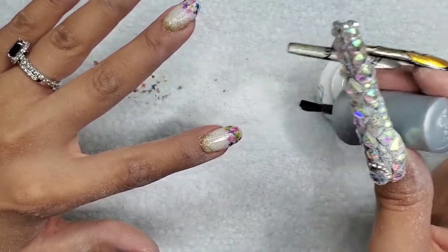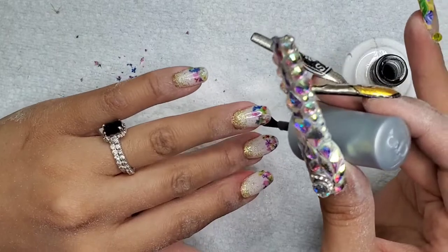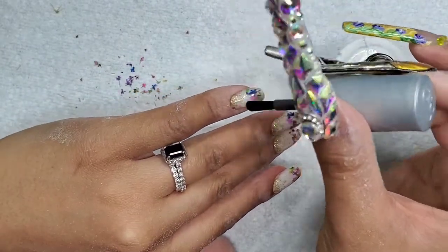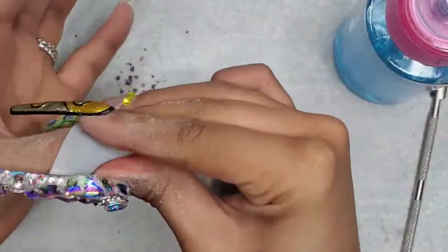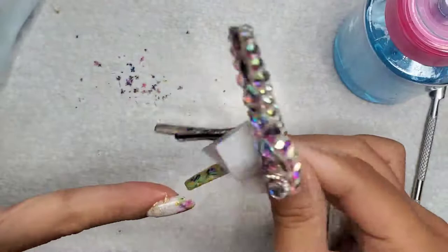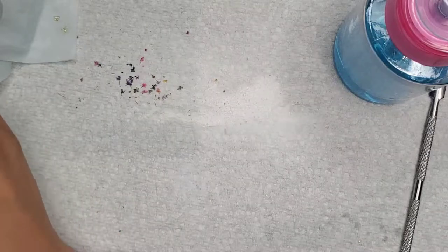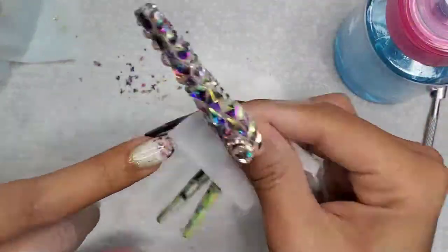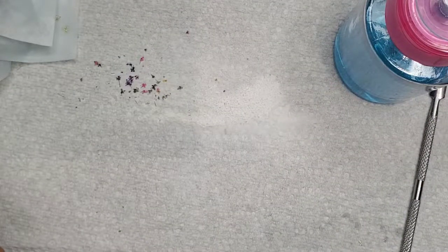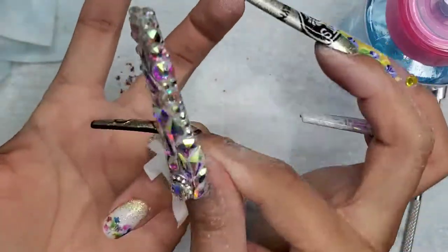I'm applying this to seal on that glitter and keep everything in place. Since we encapsulated the flowers, those guys are not going to move — I just want to make sure I give a nice shiny coating and seal everything in. I'm nail cleansing each nail, removing the sticky layer, and removing any glitter that I might have gotten onto my skin. I realized how much I was out of frame doing this, but we're just cleaning the nails so that's not a big deal.